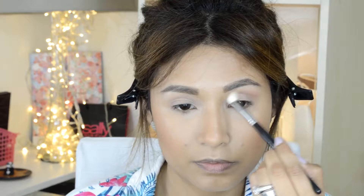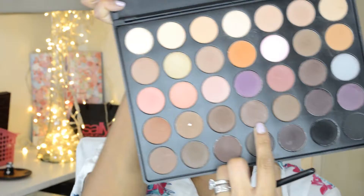I'm going to apply this transition color using this blending brush. Once we're done applying our transition color, we're going to go ahead and apply another color to build our outer corners, using the same brush.